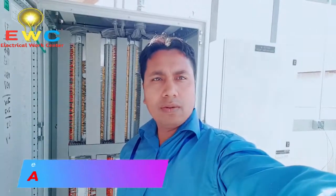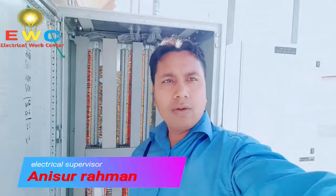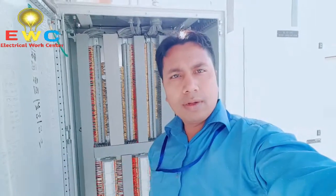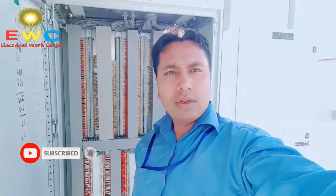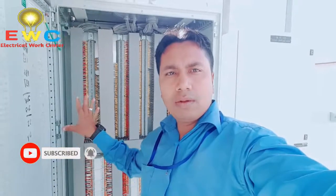Hello everyone, welcome to our Electrical Work Center YouTube channel. We are going to review the DDC panel. Let's start the video.